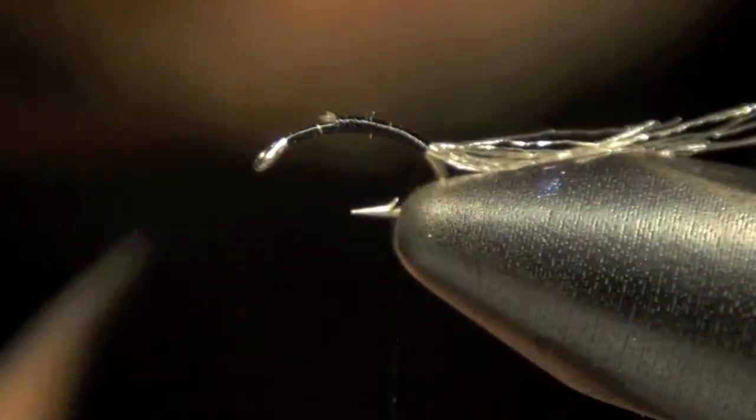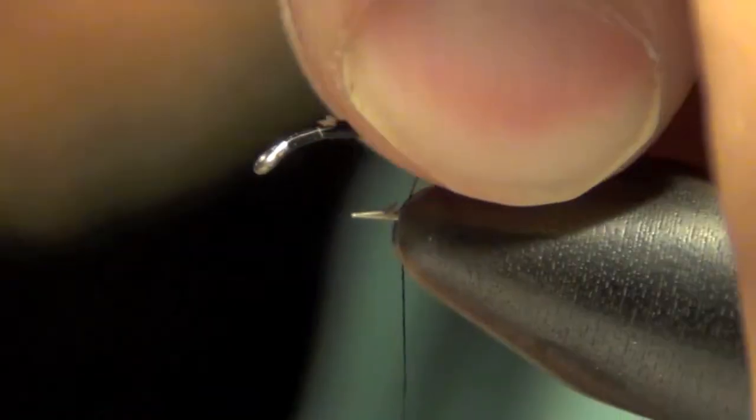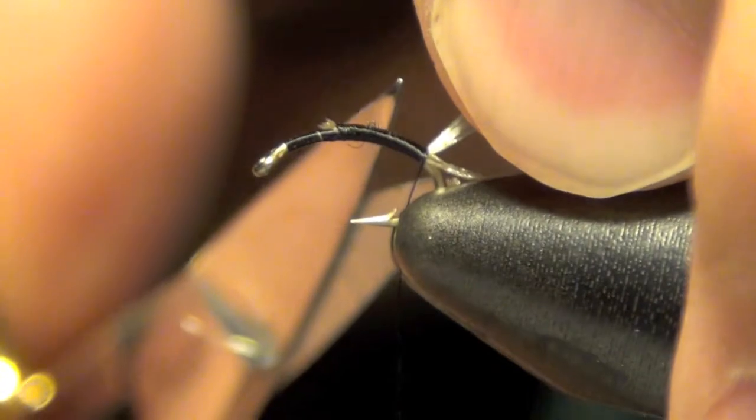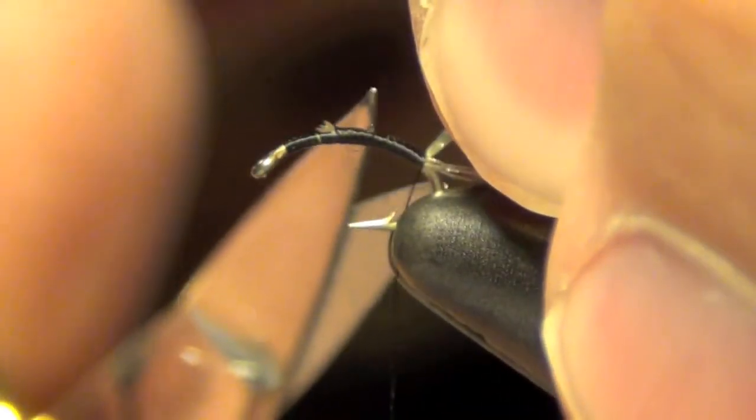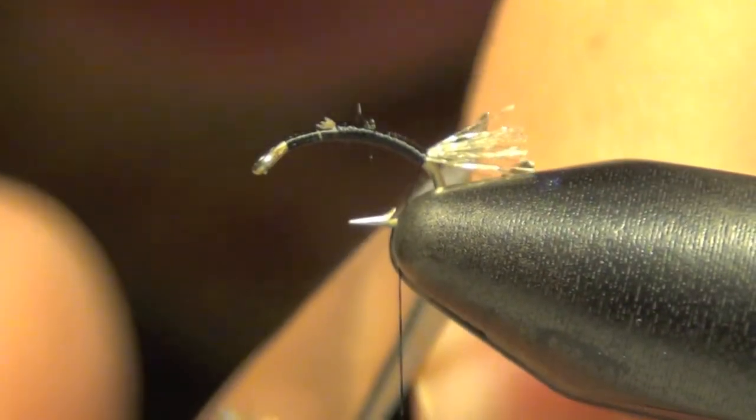Trim off the excess on the front. Trim off the tail here — we've got to make sure to get all the clumps. We just want to leave a little tuft hanging off the back.